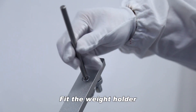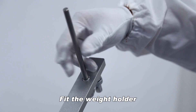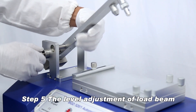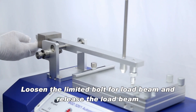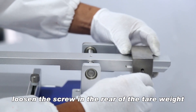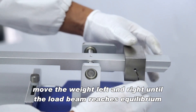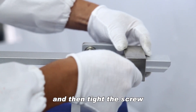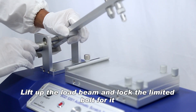Fit the weight holder for level adjustment of the load beam. Loosen the limited bolt for the load beam and release it. Loosen the screw in the rear of the tare weight, then move the weight left and right until the load beam reaches equilibrium, and then tighten the screw. Lift up the load beam and lock the limited bolt.